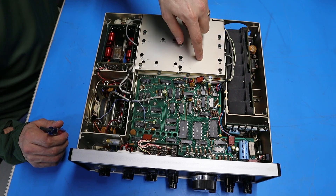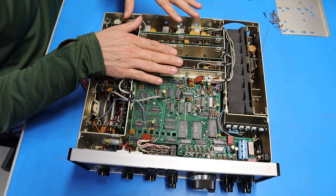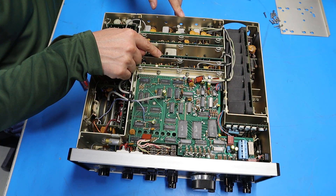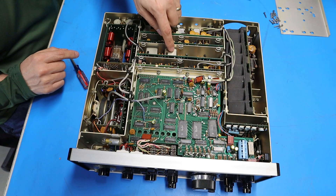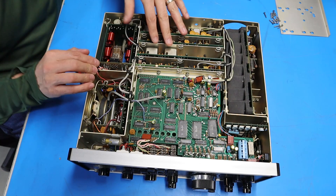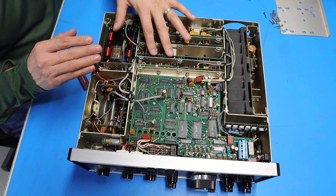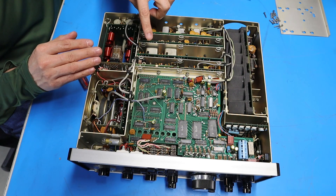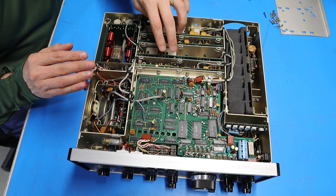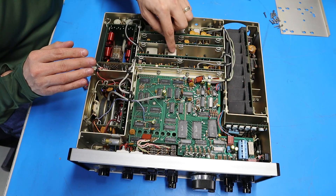Next I'm going to pull this cover off to get at some of the boards underneath. Here's what things look like without the cover on. The board I'm interested in is this one right here — this is the filter board. As you can see there are two silver cans, and these are the two filters. Originally in my first video I thought the radio had a 2.3 kilohertz sideband filter and a 6 kilohertz AM filter, but I wasn't sure. I want to pull this board out and look at the filters to see what the markings are.